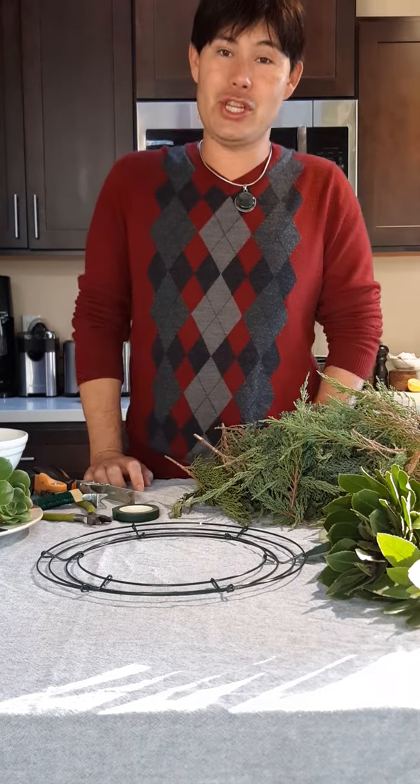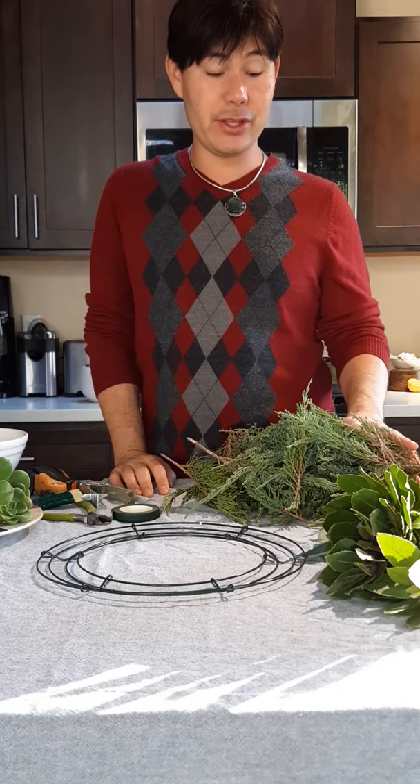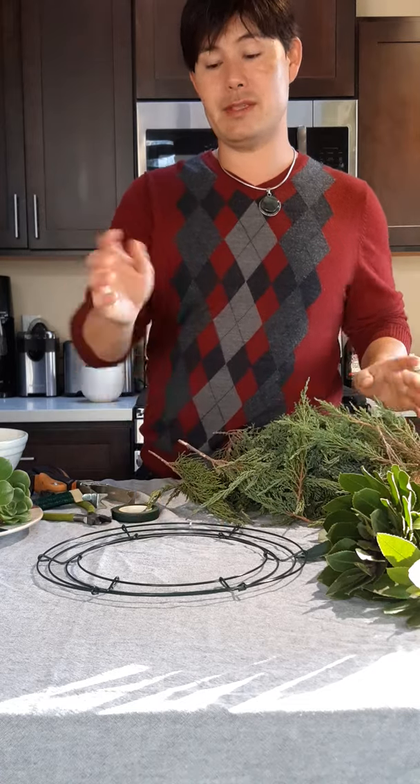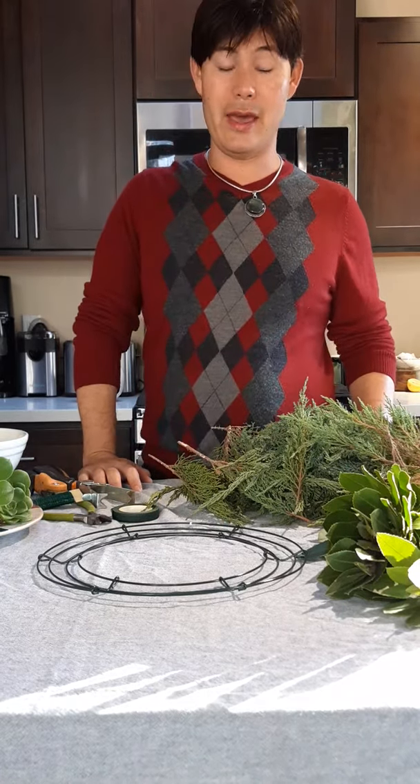Hi there, welcome. My name is Jason and what I have to share with you today is how to make your own succulent wreath. This is a really great wreath for the holidays. Thanksgiving is right around the corner, you can have this on display for that, as well as Christmas and then New Year's.